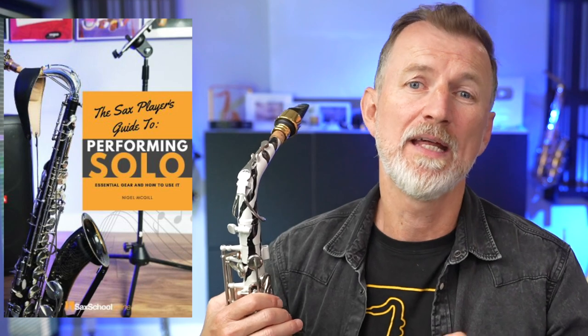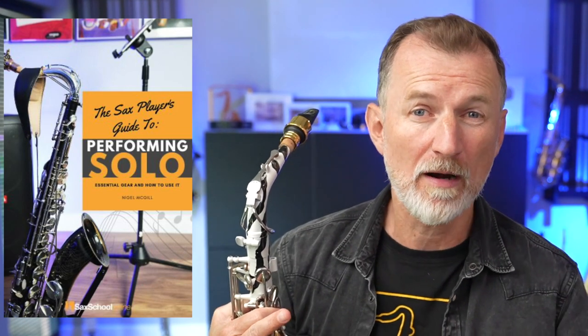Just before we dig into the conversation, don't forget — if you haven't got it already, we've got a free PDF where we've distilled all the information from these three videos plus a bunch of extra tips. It's our guide to how you can play solo saxophone. It's completely free. The link to get your copy is in the description down below.